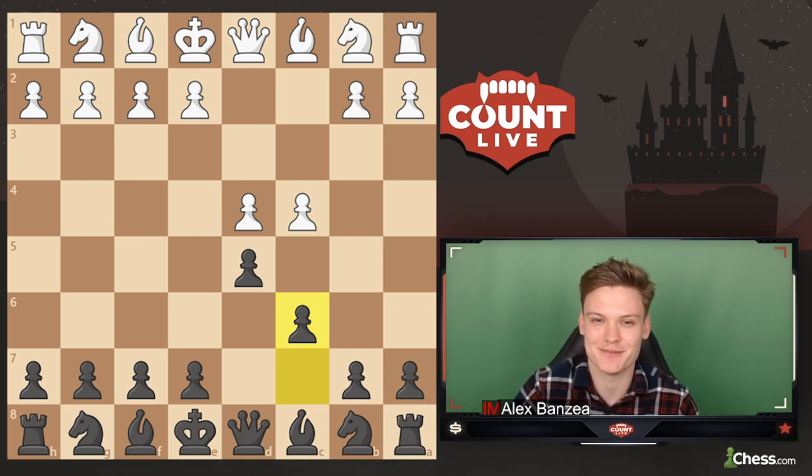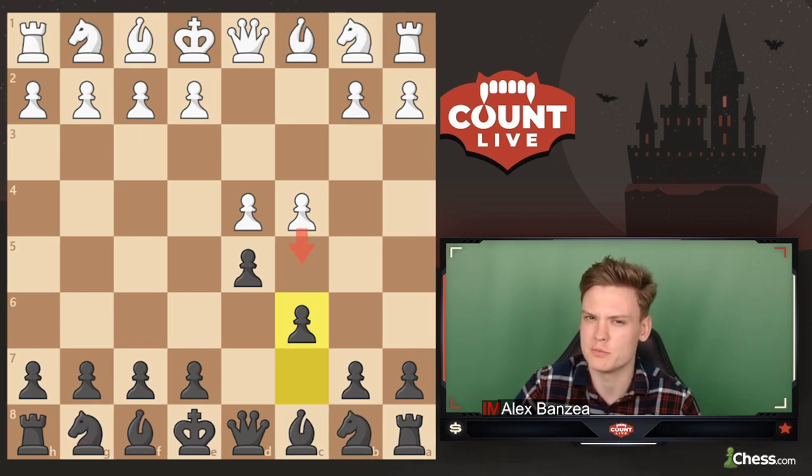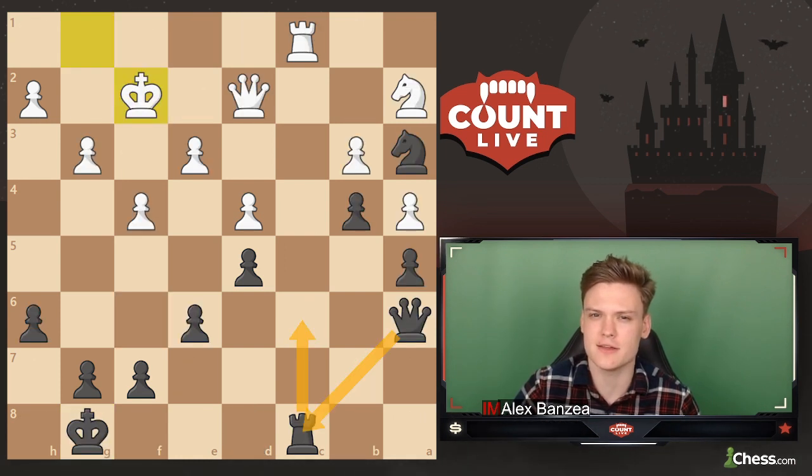In this video we're going to be breaking down the following typical themes of the Slav defense: how to play the London system with colors reversed, how to punish the early advance with c5, how to deal with the Catalan, and one key trick to create winning chances against the exchange variation.